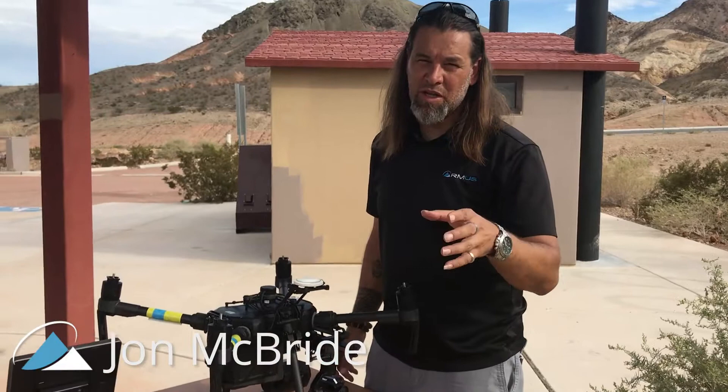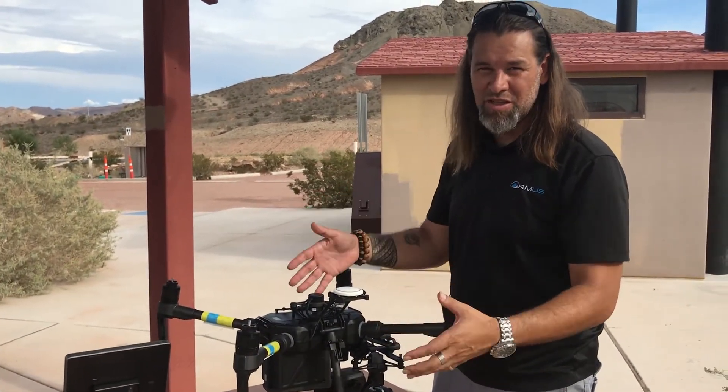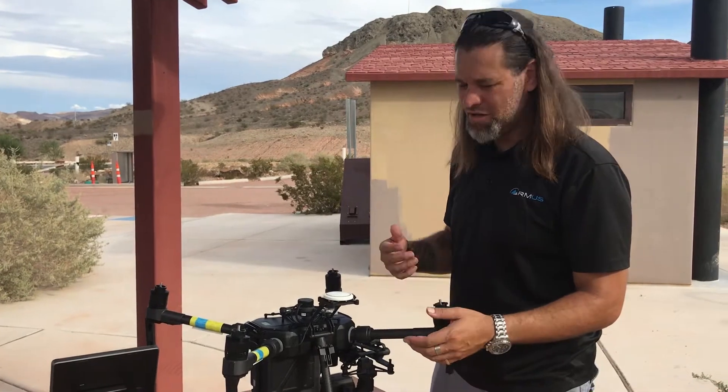Hey, John McBride, Rocketman and Ironman Systems. We have a little bit of a concern we want to talk about around the center of gravity issues that might be going on.